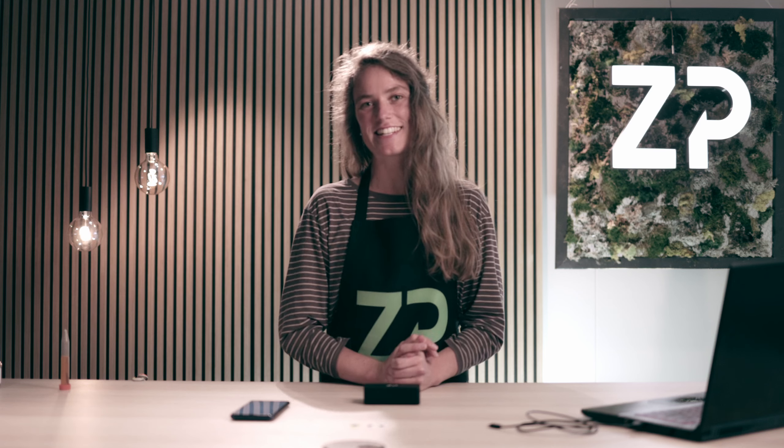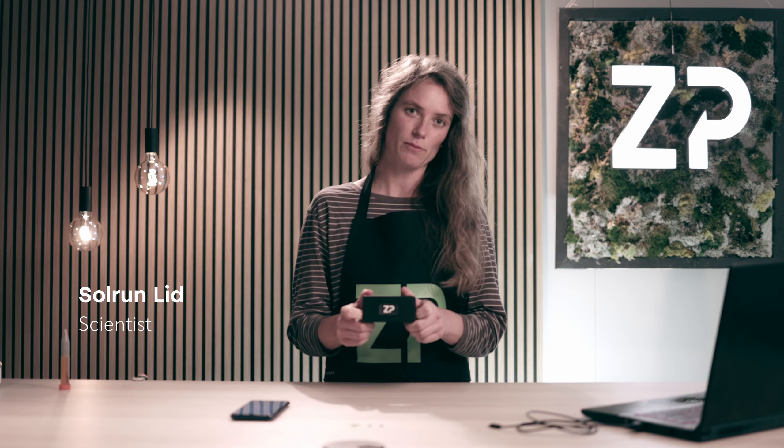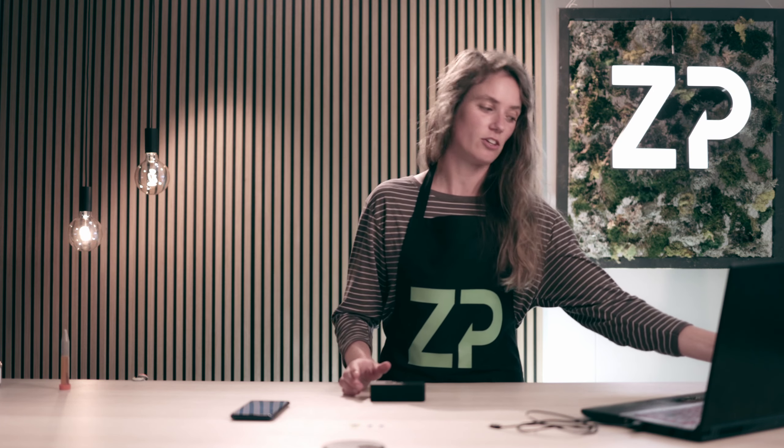Hi, my name is Solren and I'm a scientist here at Zimmer Peacock. Today I want to talk about food test technology. As you might have seen on our social media platforms, we've uploaded a bunch of videos presenting our food test technology, but I do have some pretty exciting news for you today — we've launched our next generation of FoodSense technology.